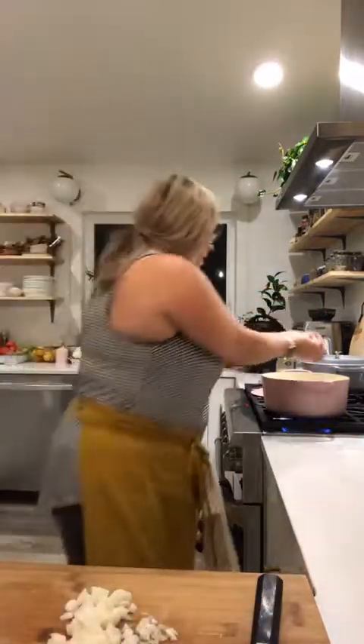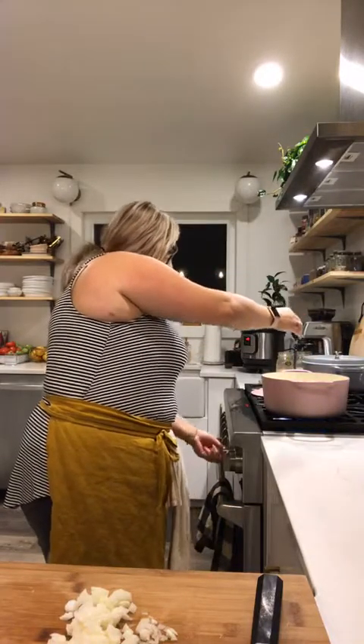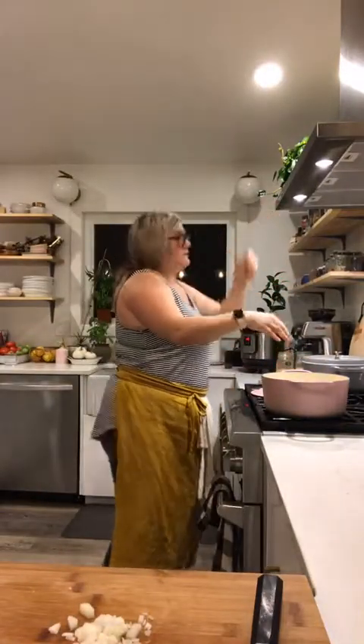I'm going to saute the onion — should be hot enough. I'm turning the heat down a bit — I'm not burning my onions.